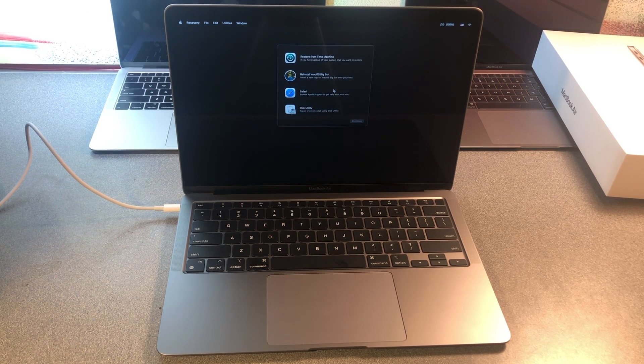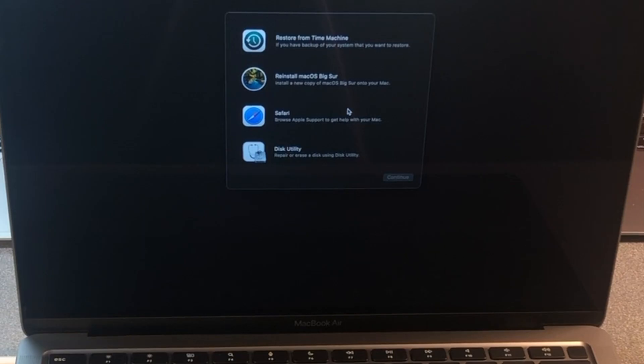We're into the recovery partition on a Silicon MacBook Air M1 chip. Now you're able to do your restore, your reinstalls of macOS, or just basic troubleshooting.